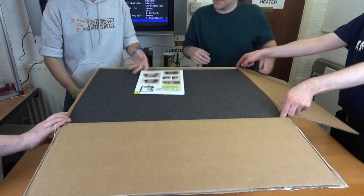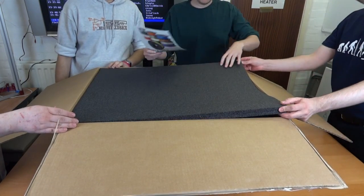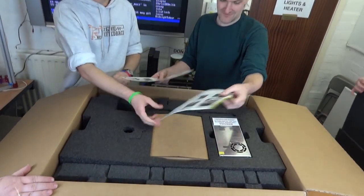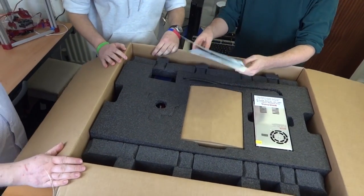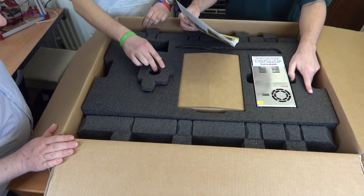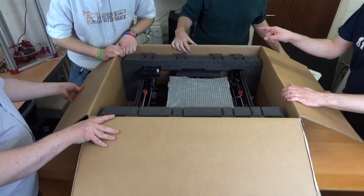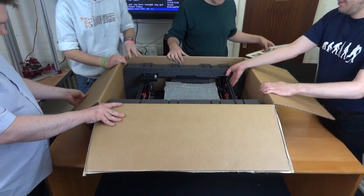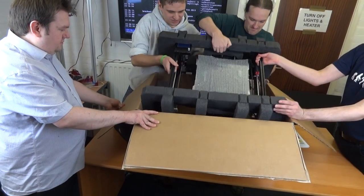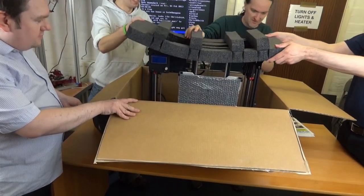Ta-da! Start here. Unpacking it. More instructions. Loads of instructions. Very nicely packed. Slide out the foam padding from the left side of the frame. Top is this side. Rotate it towards again.